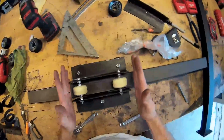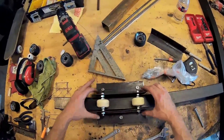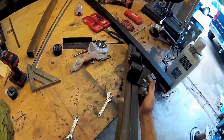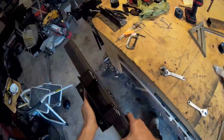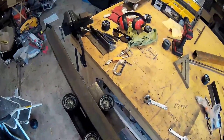Obviously I'm gonna join these two together via welding, but check it out guys, it's coming out pretty good. I really like that there's no play on these — look at that, that's really nice.